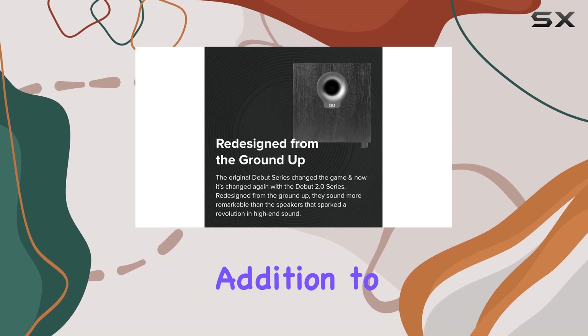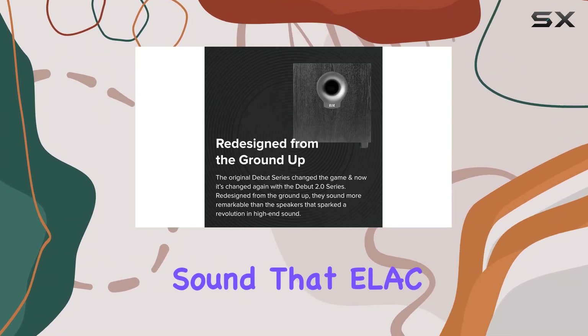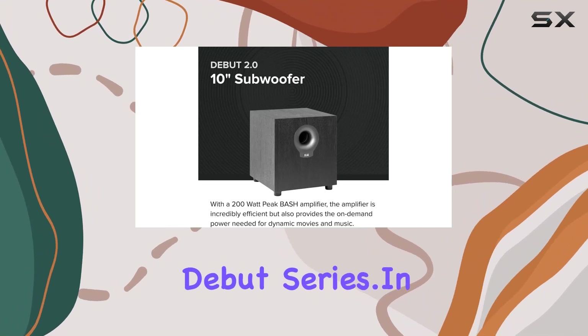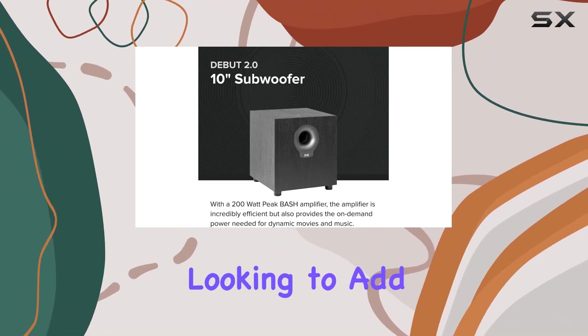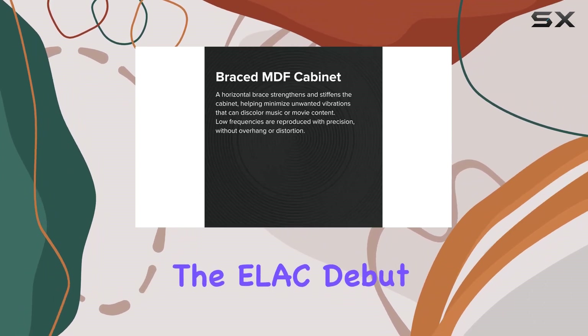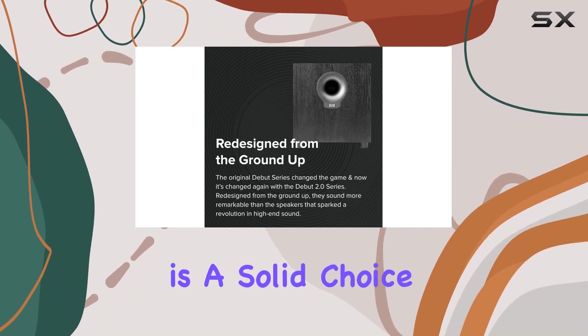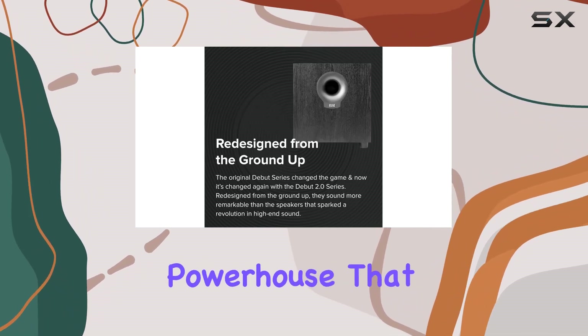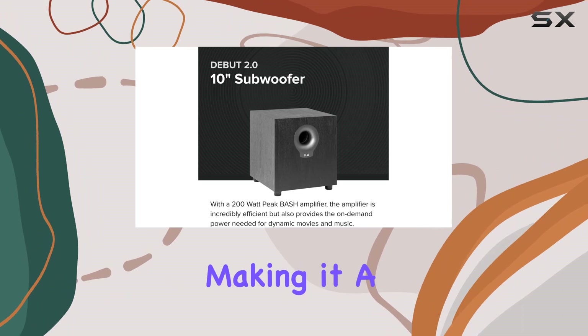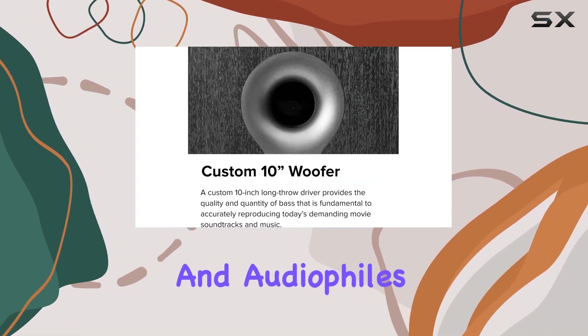It's a powerful addition to any audio setup, complementing the evolution of high-end sound that ELSE initiated with the original Debut series. In summary, if you're looking to add a subwoofer that not only complements your speakers but elevates your audio experience, the ELSE Debut 2.0 S10.2 is a solid choice. It's a compact powerhouse that brings depth and dimension to your sound, making it a noteworthy investment for both movie enthusiasts and audiophiles alike.